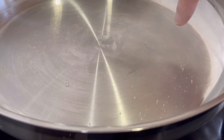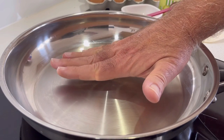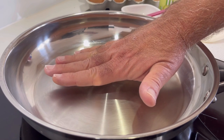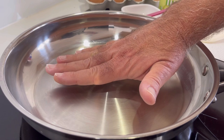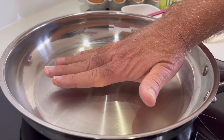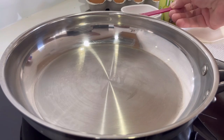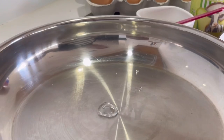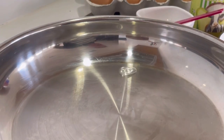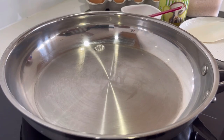Now you can see there are some tiny balls forming — we're getting closer. I don't normally do the water test; I do this with my hand, holding it just above the pan surface. If I can hold it there for five seconds and then I can't, it's time to start cooking. Now you can see we've got one ball gliding over the surface — that is perfect. We're at exactly the right temperature.